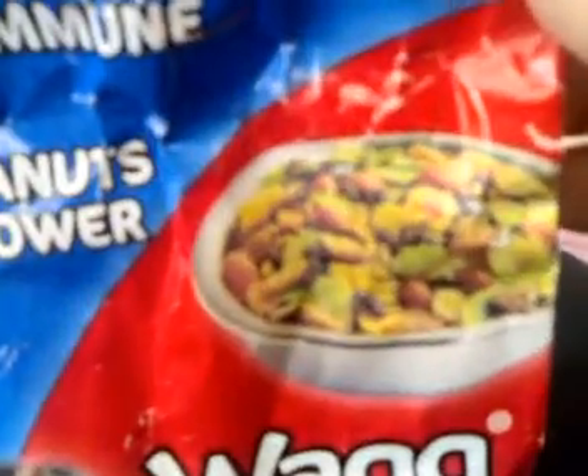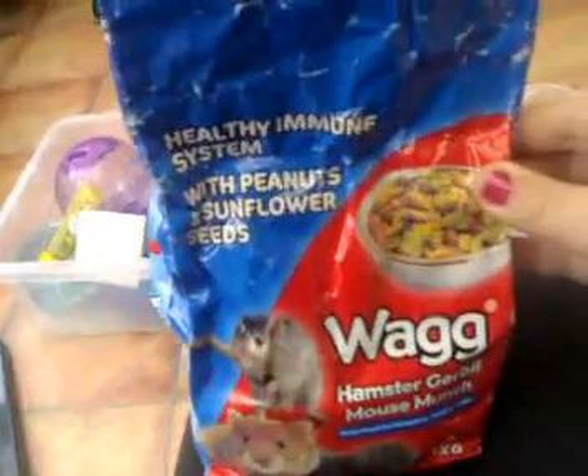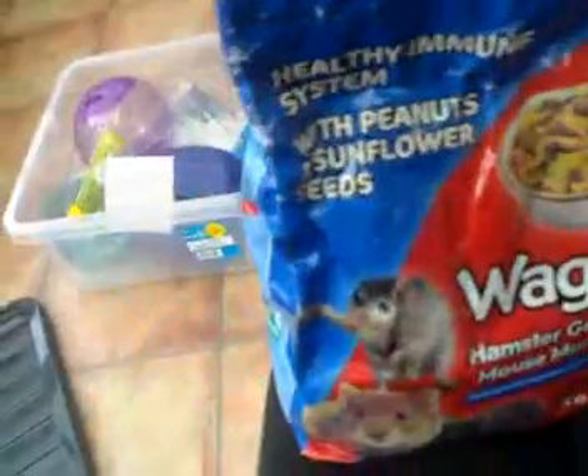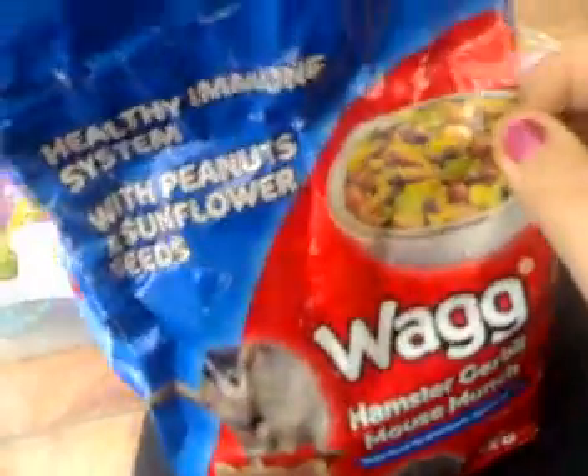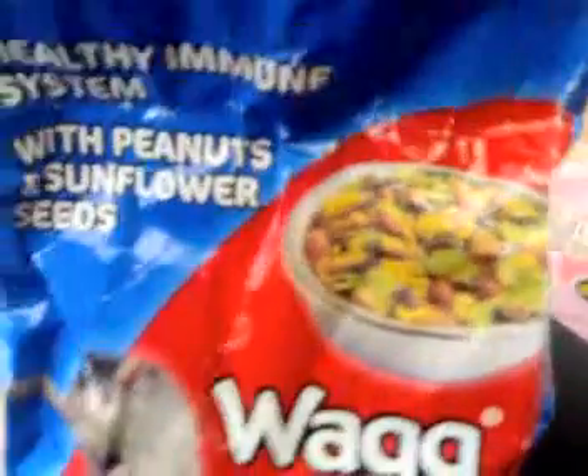Most people say oh no, you shouldn't have mixes because they're bad, but actually my hamster does not pick her food. They say she's gonna pick them out and all that, but no — my hamster just eats all of it. She loves this food so much.